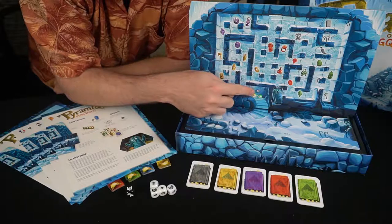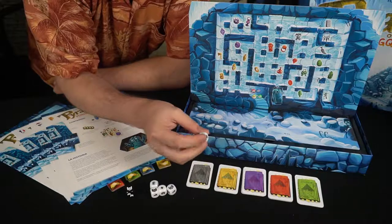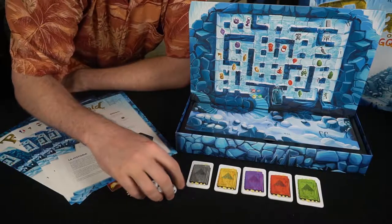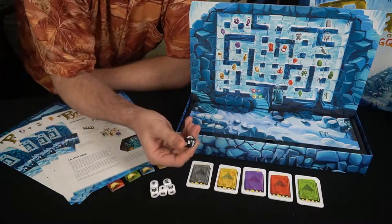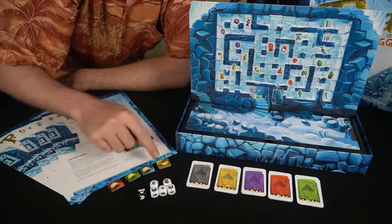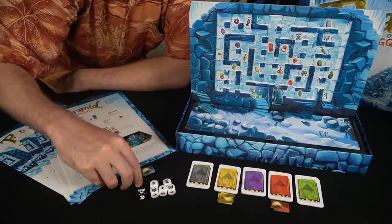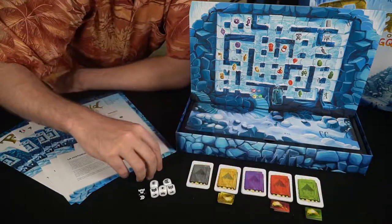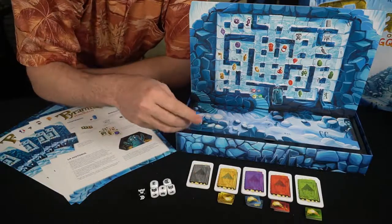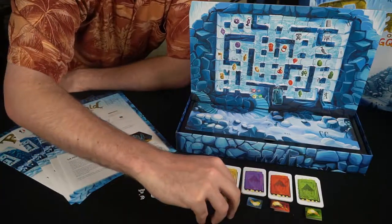There are two symbols on the dice: the queen symbol and the movement symbol. The movement symbol lets you go in any direction until you hit a wall or another player. The queen symbol is given to the queen so she can move, or it'll be locked until the queen's phase. The queen die goes from one to three spaces. Players each get life tokens, and the queen wins based on the number of players times two in life tokens — so with two players it's four life tokens needed.